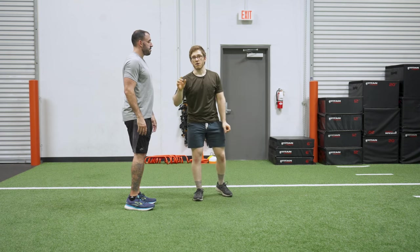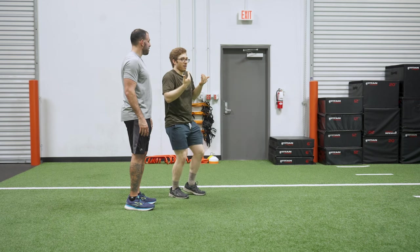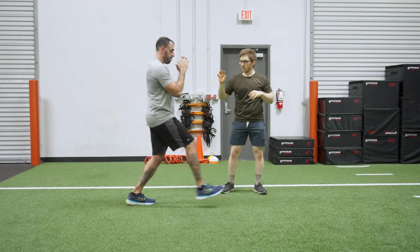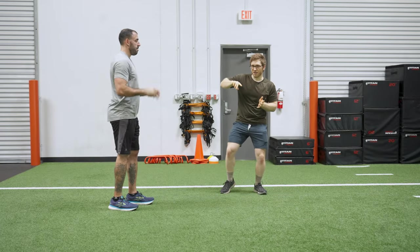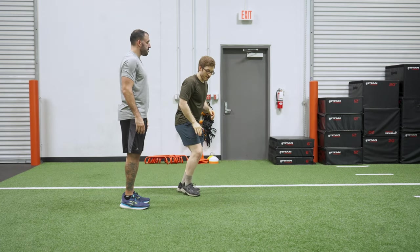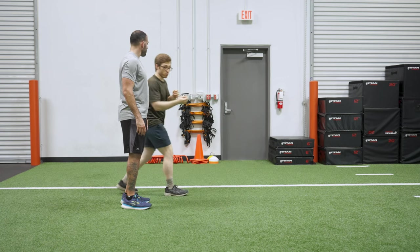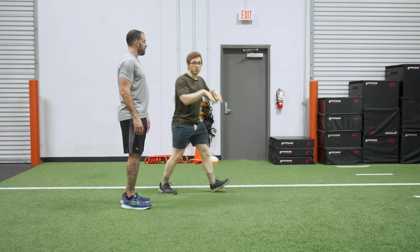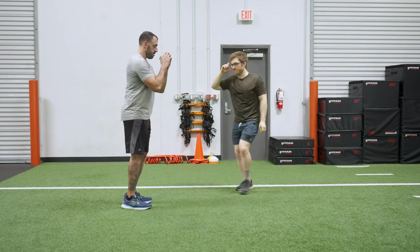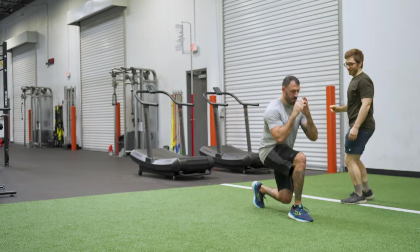Sometimes people will overload that back leg when driving back up. When you do something like that, you're using your body's mass to contort yourself like a slinky back up rather than treating that front leg more like a leg press and actually driving with that leg. You want to emphasize the push through the ground and make sure that you're not cheating your shoulders back.